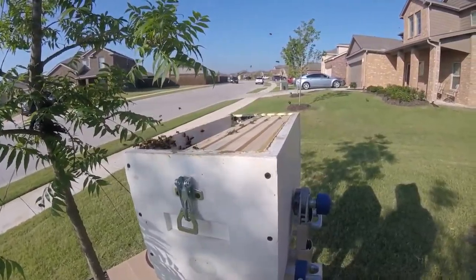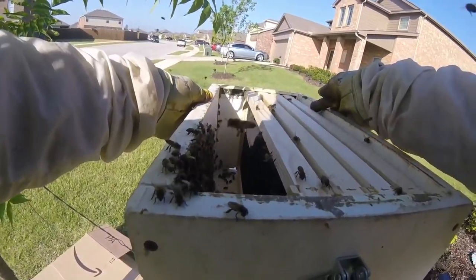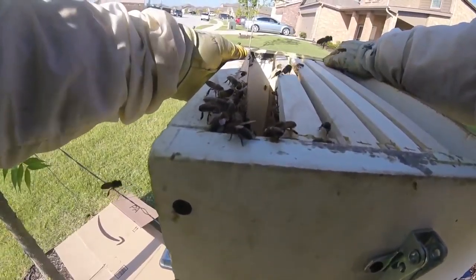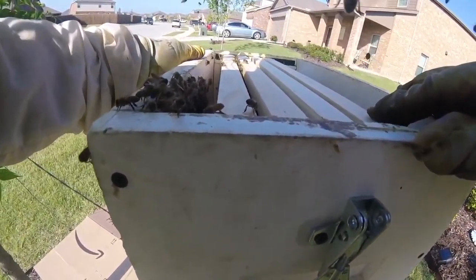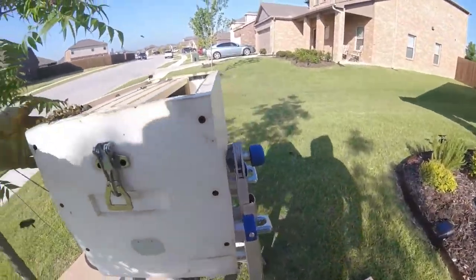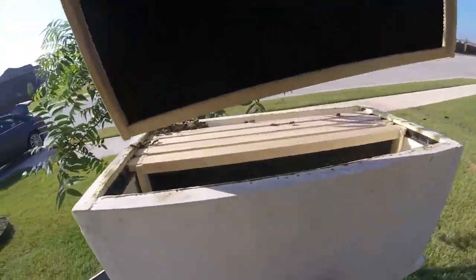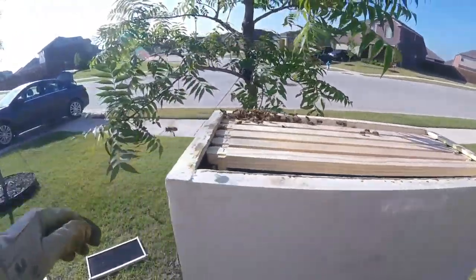Alrighty then, I still gotta go put these back where they go. So we'll cut this off and I still gotta drive 20 minutes from here. This is in Princeton, Texas — an up and coming city, it's getting pretty big. We almost lived here, chose Anna instead, because we moved less than a mile away from where we had our rental, so it bodes pretty well for how much we like the area.